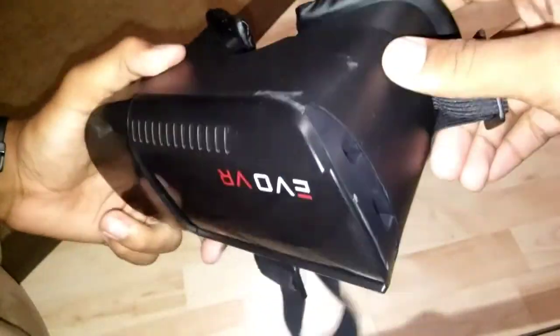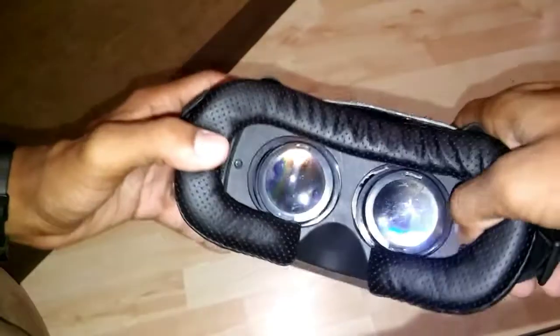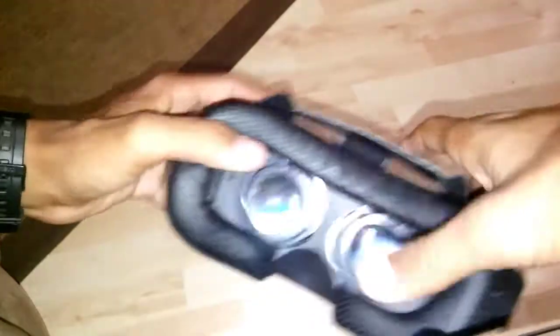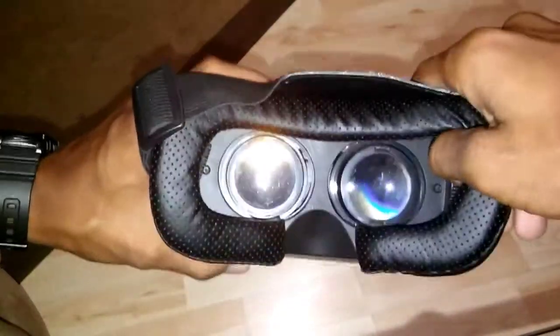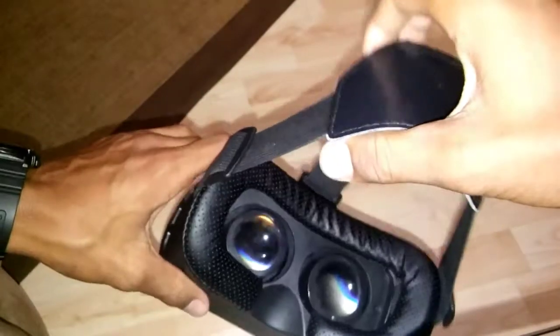This has been the review of the Evo VR headset. I'm sorry I couldn't show you a demonstration — you can't really demonstrate a VR headset because the cameras won't pick that up. It's just like any other VR headset with the same lenses. On a side note, this headset is pretty heavy because it's a lot of plastic. When I put my phone in there it weighs a lot, so I have to tighten up the head strap a lot, otherwise it'll just slide right off if you look to the side. Thanks for watching — like, subscribe, comment, see you in the next video.